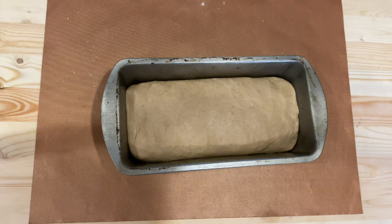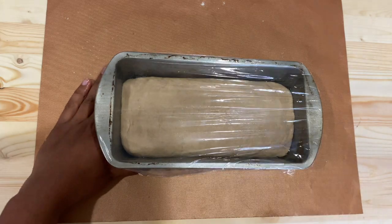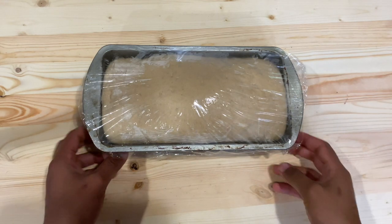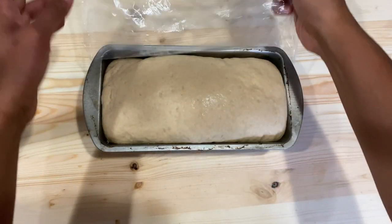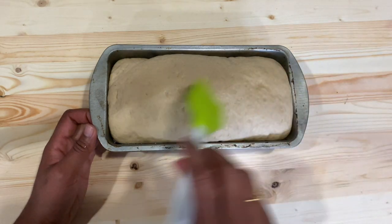Cover the pan with cling wrap and keep the dough for a second proofing for about 30 minutes. You can see that the bread domes over the pan edge — this is the right time to place the pan into the oven.